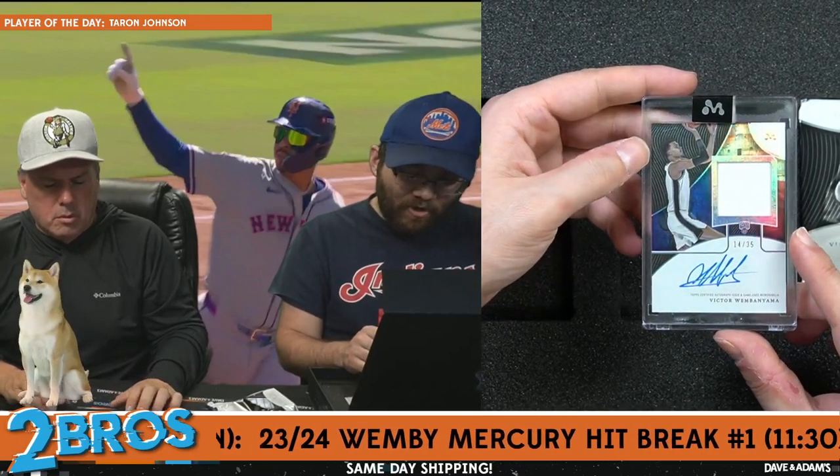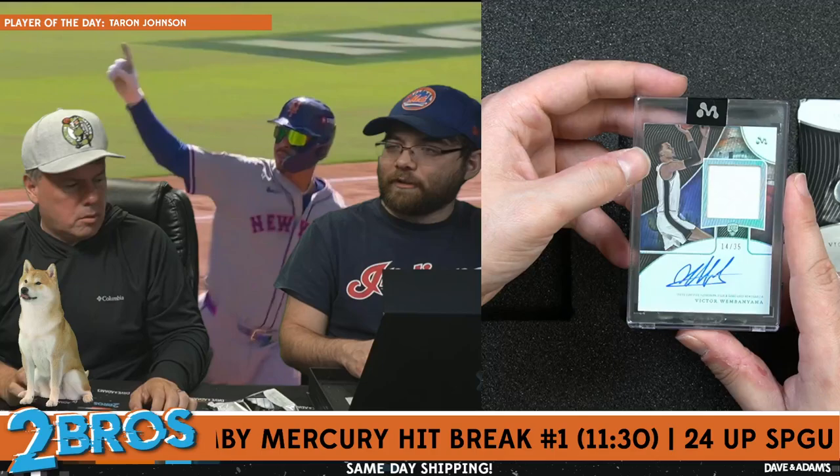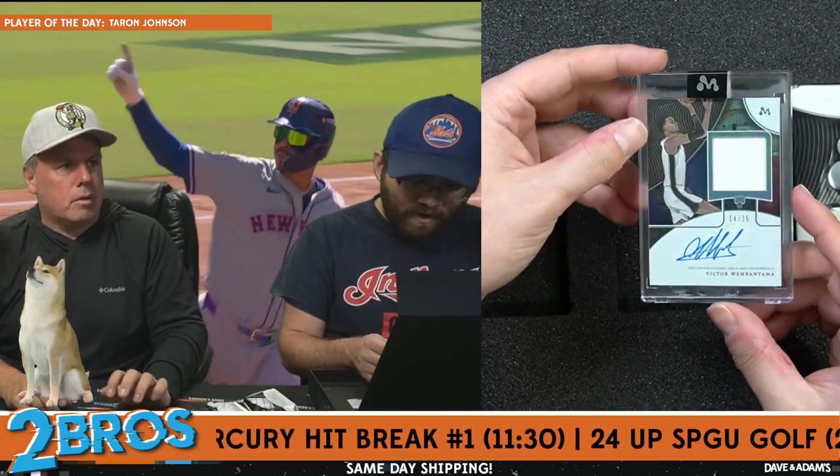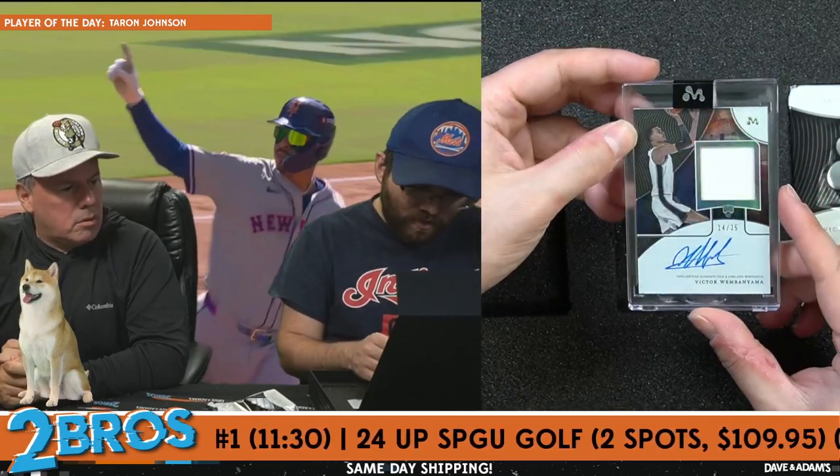Card number WAR3D, 14 of 35 — Wemby RPA, doing a little floater again. 14 of 35 on the Wemby RPA — nice looking card there.